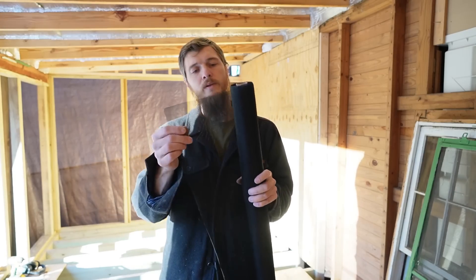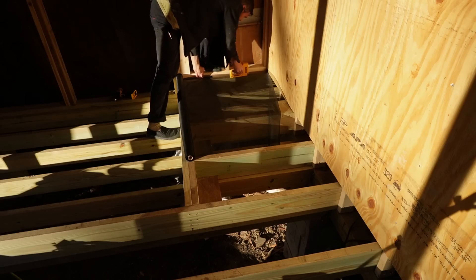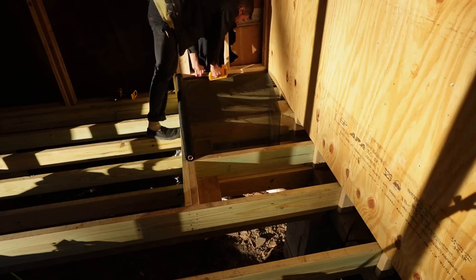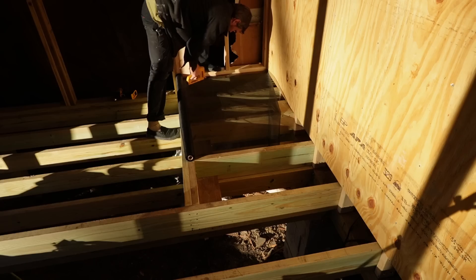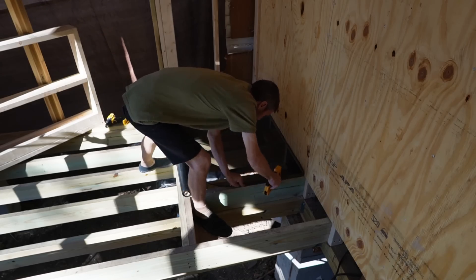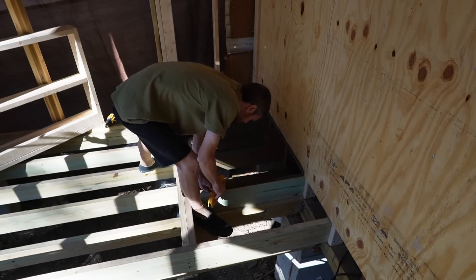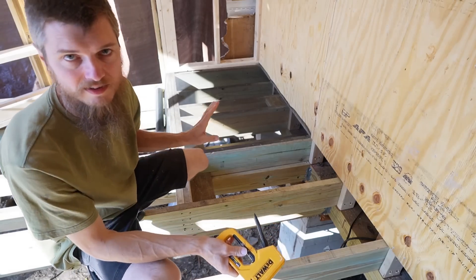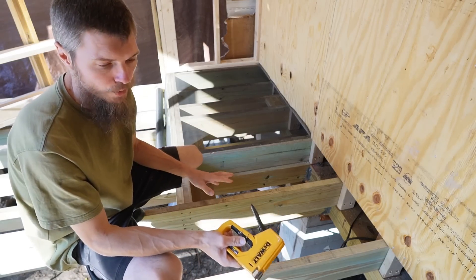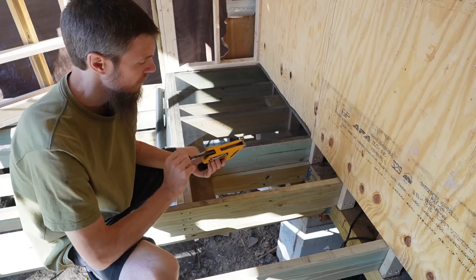Anyway, that's the backstory, that's what we're doing. Let me get this stapled down, then we'll get a wall up, make a little bit of progress today. That's nice — nice and square and tight. I like it. I want to point out something: I'm using 3⅛ inch staples here.